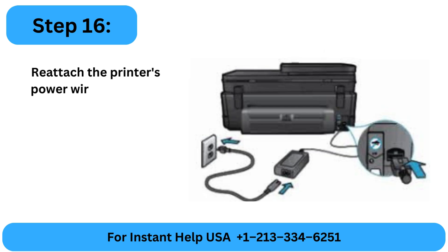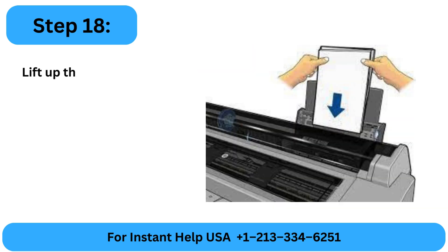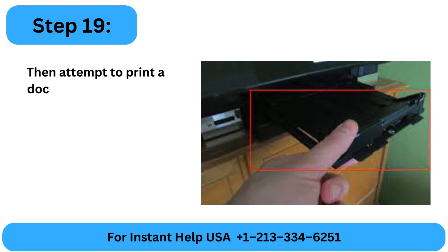Step 16: Reattach the printer's power wire to the wall outlet. Step 17: The printer will then switch on by itself. Step 18: Lift up the input tray and insert a few paper sheets. Step 19: Remove the output tray and attempt to print a document.